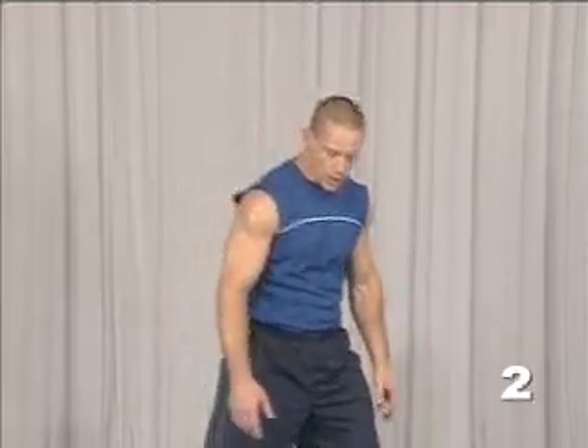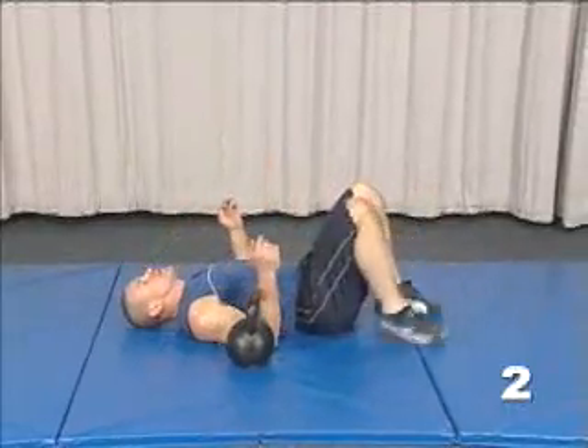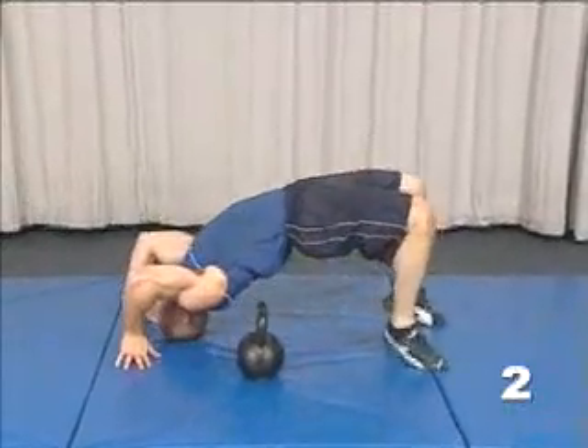The next exercise in the neck and spine section is the bridge press. This is a progression from the first exercise, the supported bridge. It's important to provide some cushion so you're not placing your head directly against the floor — a basic stretching mat or gymnastic mat will do. You're going to lie on your back as you did for the bridge.